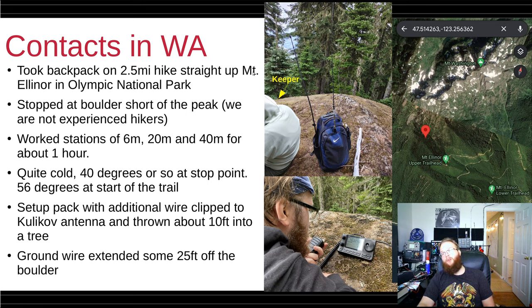I worked for about an hour: stations on 6 meters including a 6-meter repeater, and simplex on 20 and 40 meters. We only spent an hour because it was really cold up there — probably about 40 degrees where we stopped, while it was 56 degrees at the lower trailhead when we got out of the car. I imagine it was probably below freezing up at the top.